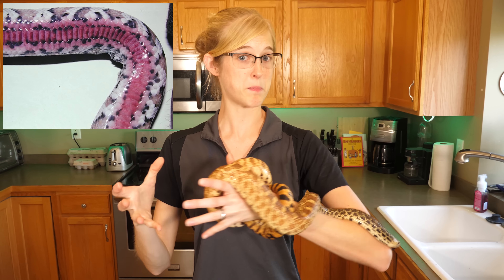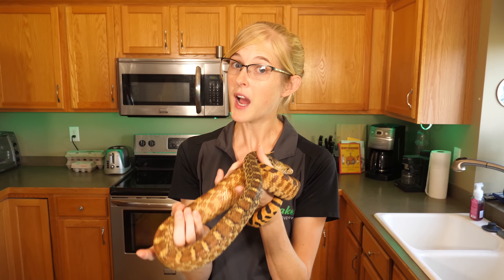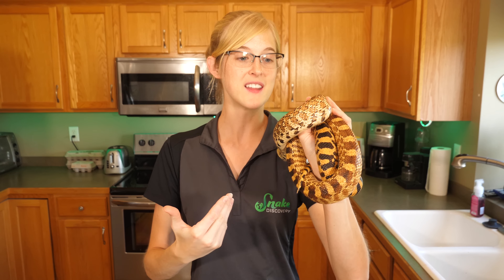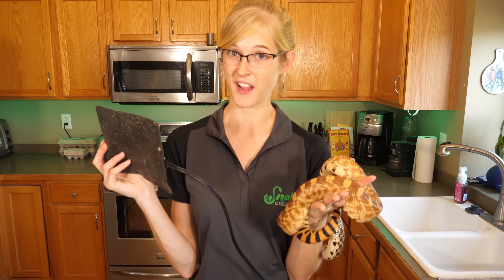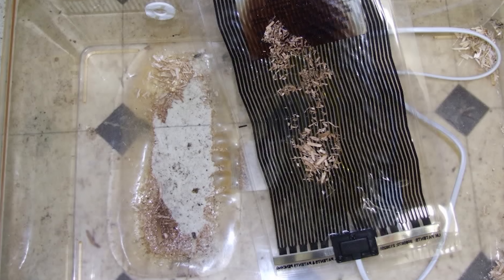Thermal burns — burns caused by excess heat — are often found on the bellies of snakes because the heat mat underneath burned them. They can sometimes be recovered from if not too serious, but it requires going to a vet, getting antibiotics, treating them, waiting for several sheds to heal, and even then it's not a guarantee they'll survive. If the thermal burn is serious enough, it can kill them on the spot, or secondary infections can occur. So thermal burns are serious. Another reason to get a thermostat is that unregulated heat mats can possibly be a fire hazard — we've heard of several keepers who've had fires started because of overheating heat mats.